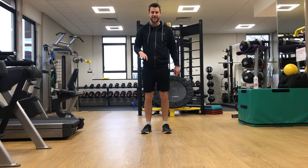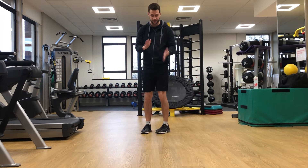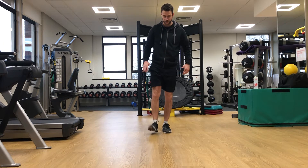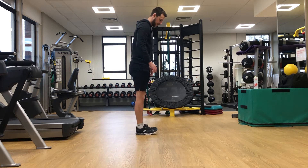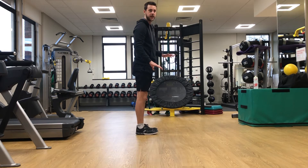One of the simplest plyometric activities we can do is a pogo. To do this you've got to make contact with the ground through the ball of your foot — basically that foot section. If I knock my foot on the floor, it's that part. To find the right point, I lift my toes to the floor, then raise my heels off and balance through the middle — that is the same point of contact.